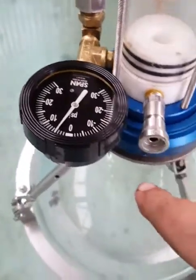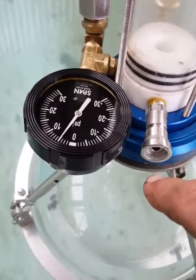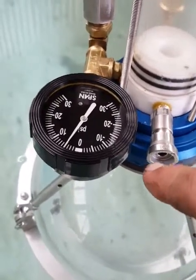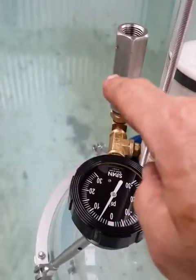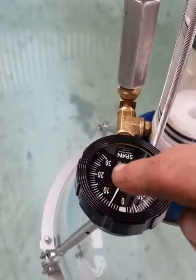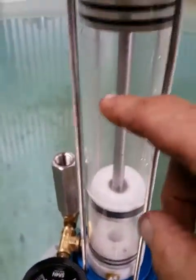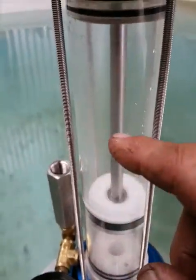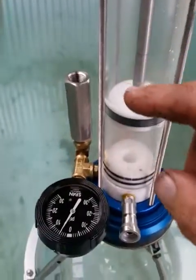The suction check valve cracks at around 8 to 10 inches of vacuum, and the relief exhaust valve is set to around 12 to 15 psi. The syringe casing itself is rated to around 70 psi, so we're well within safe limits.